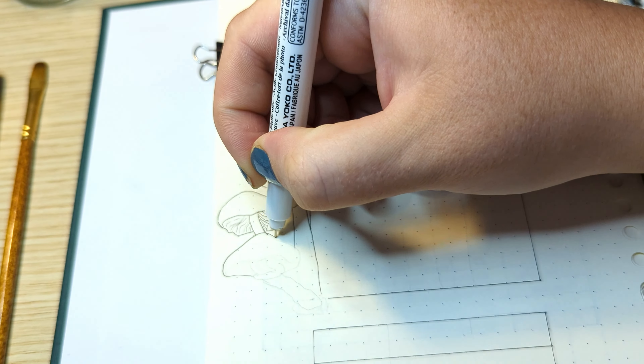For the header, I'm first planning it using a pencil and then using my Sakura brush pen to write the month header.